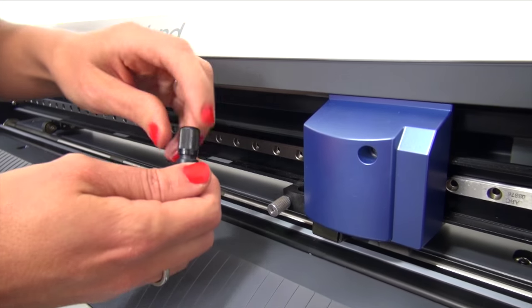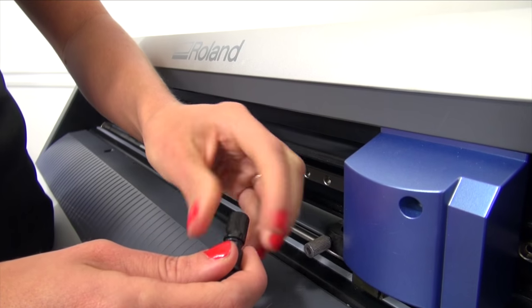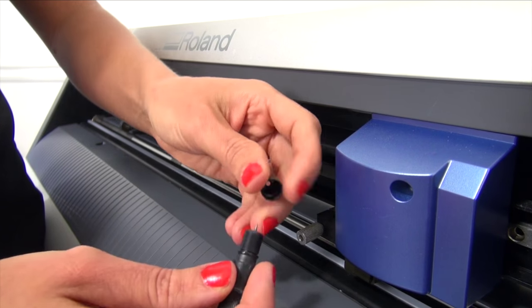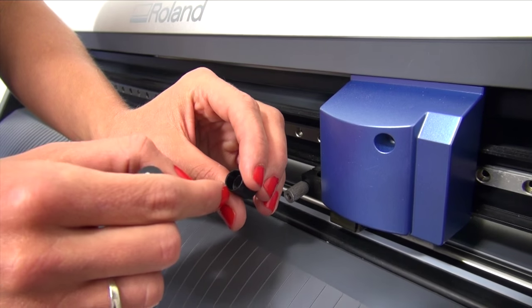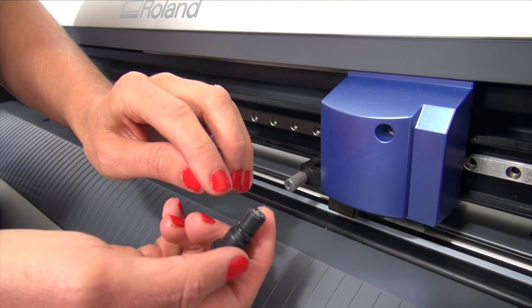First, you want to try to get the debris out of there before replacing the blade holder entirely. Just simply turn the blade holder counterclockwise to remove the top cap and double check to see if there's any debris down in there. You can use a pipe cleaner to clean out the blade holder — this will help remove some of the debris, also double checking the debris around the blade.